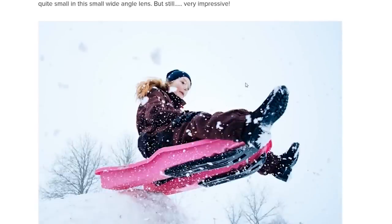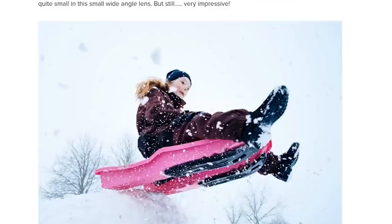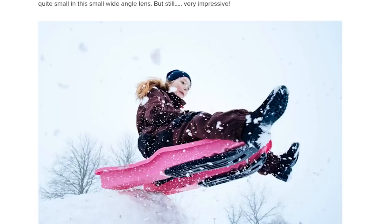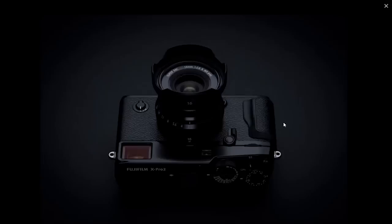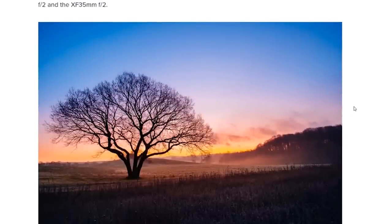That's something we should test when we get our hands on it — do 4K video and see if there's a big difference, because there probably isn't. If you don't know Jonas Rass, he does great Fuji reviews and has real-world samples rather than just flower test shots — like a photo of his kid on a sled. Also, the petal hood they're boxing with this lens looks amazing. I've been buying custom third-party hoods for all mine, but this one looks absolutely phenomenal.